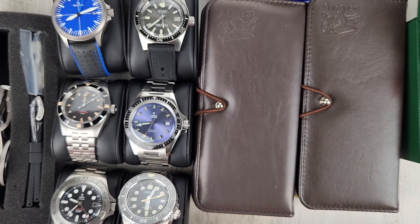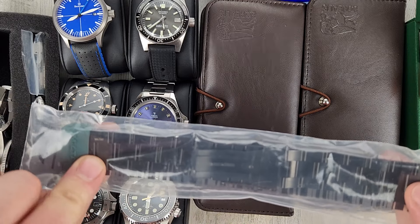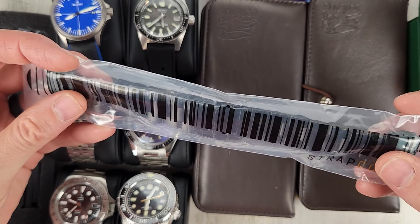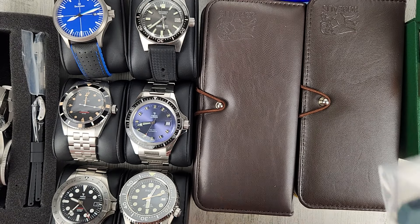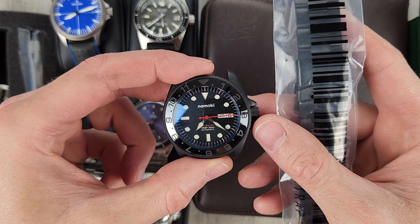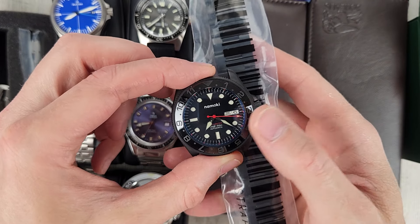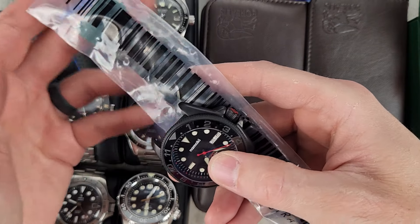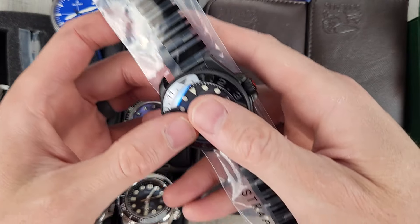It also comes with a black strap coat bracelet — the bracelet is unworn. Cool mod watch with a sapphire crystal and all the things you'd expect. $200 for this Namoki mod watch, and this is the one that doesn't have a case, so I'll package it up nicely.